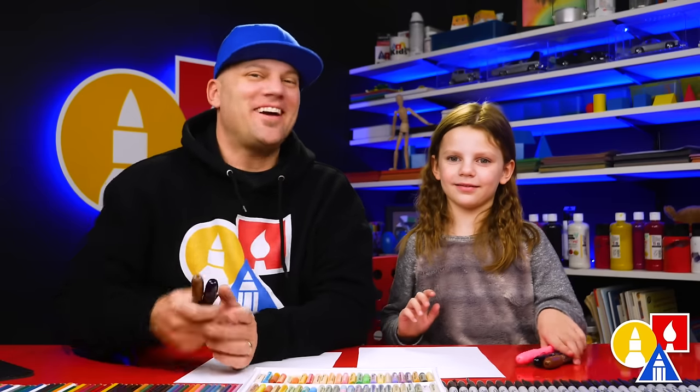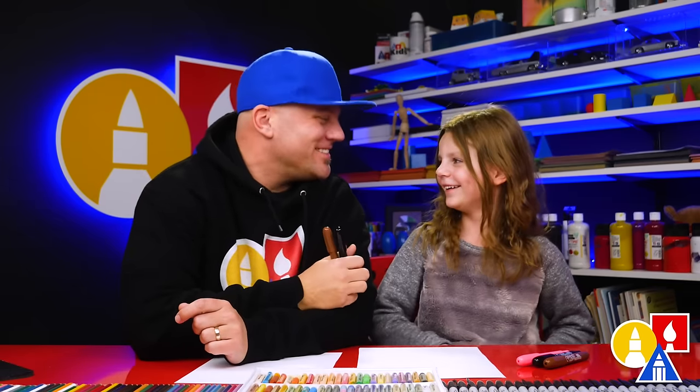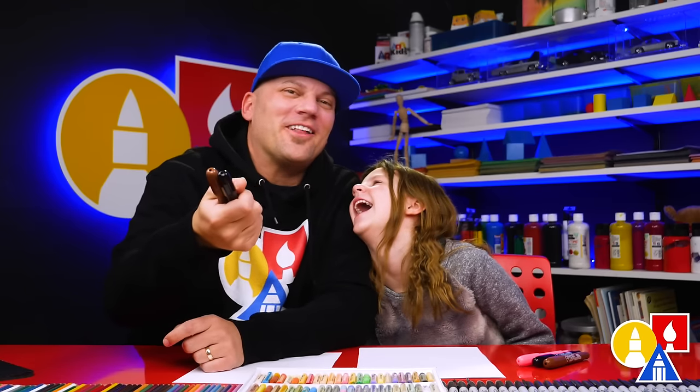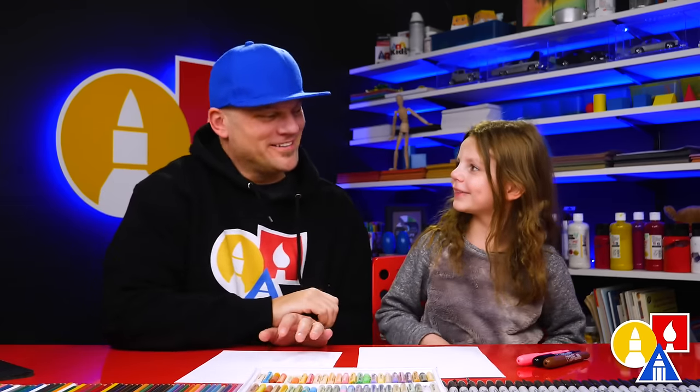Hey friends, today we're going to draw a horse. We hope you're going to follow along because art is always better with crayons and friends. We hope you're going to follow along with us. You need your crayons and some paper. You ready to start?